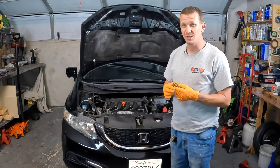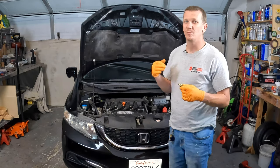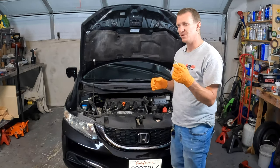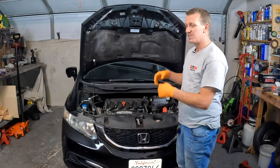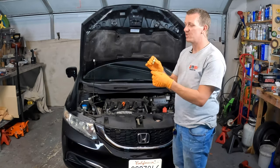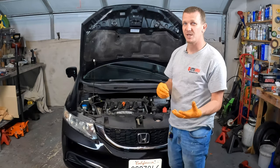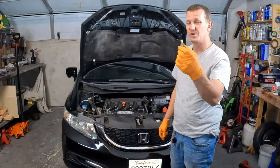If the PCV valve gets stuck in the open position, that would cause lean codes. So if you have an oxygen sensor code that's a lean code, or if you're having weird air/fuel ratio problems, it could be because the PCV valve is stuck open. When the combustion process happens, that blow-by builds up in the engine. When vacuum is applied to the PCV valve, it opens and allows gases to flow through the positive crankcase ventilation valve, into the intake, through the combustion process, through the catalytic converter, and out of the tailpipe. So this is a pretty important part.